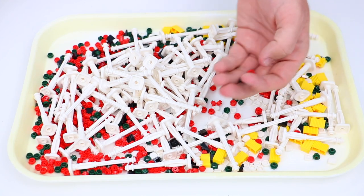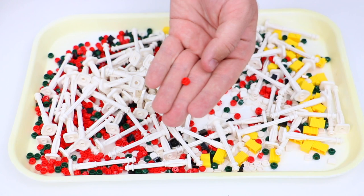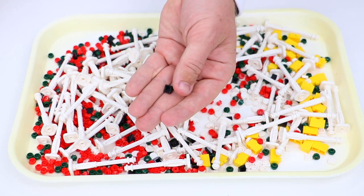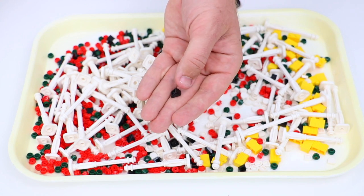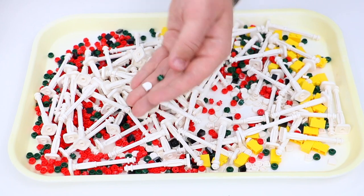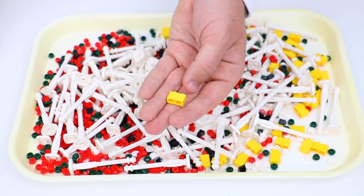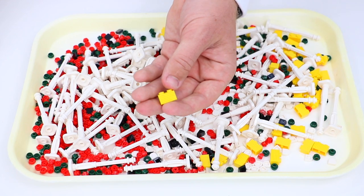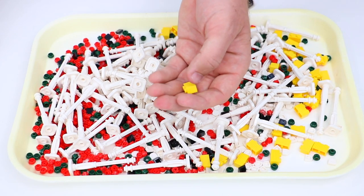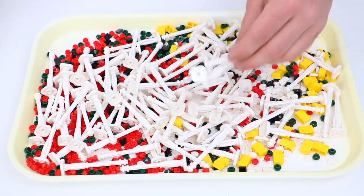I used smaller pieces to fill the cracks. I picked up a bunch of 1x1 flowers in red, a bunch of 1x1 cheese slopes in black, more 1x1 round studs with a hole in the middle, the 1x1 rounded tile, and a bunch of 1x2 profile bricks in yellow — the ones with horizontal lines on one side and vertical ones on the other. I also picked these up in several other cups.